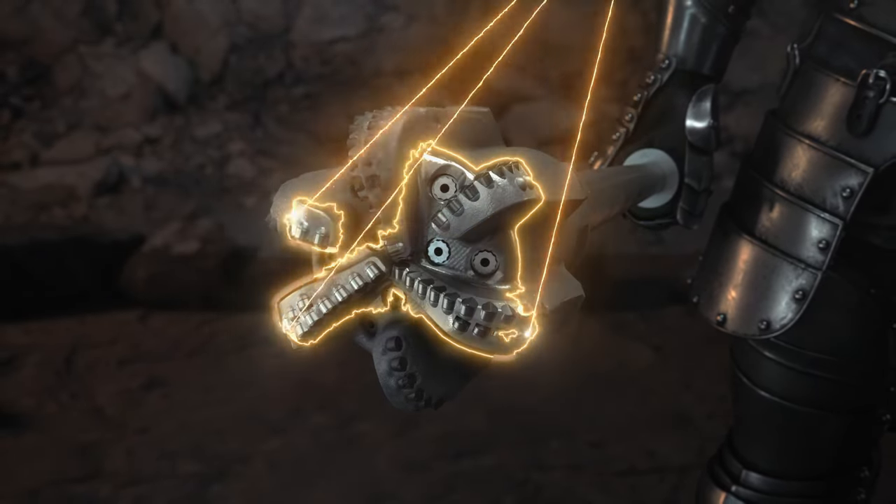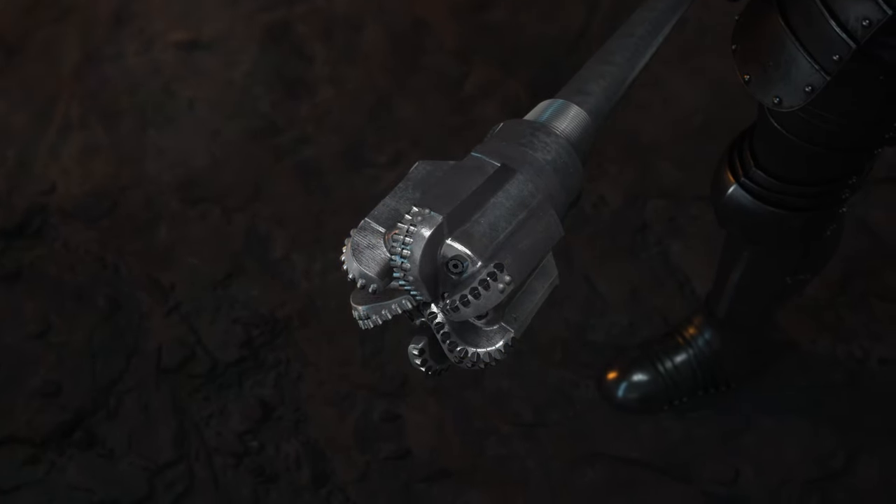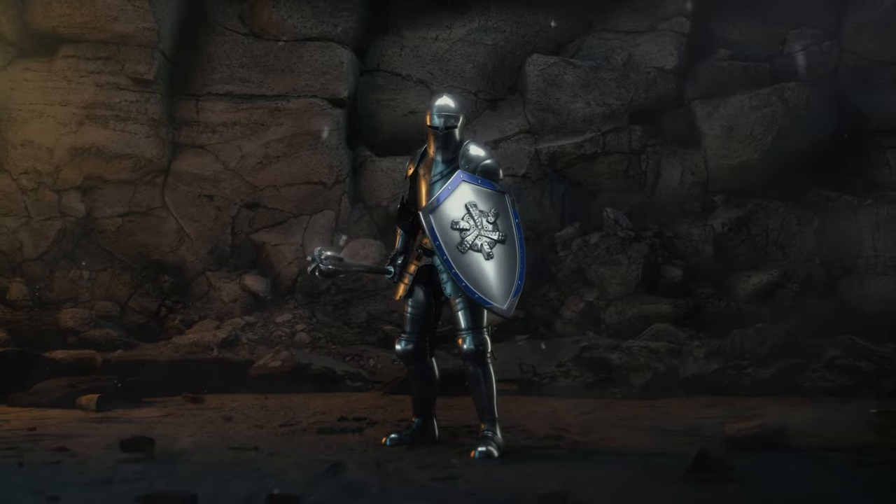Now, achieve more runs per bit body, reduce risk and prevent downhole dilemmas with Aegis 3D printed armor. Conquer any challenge in the field.